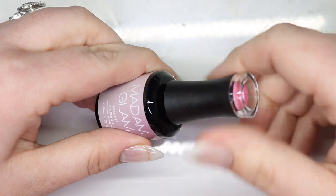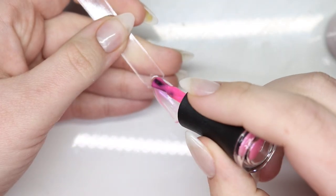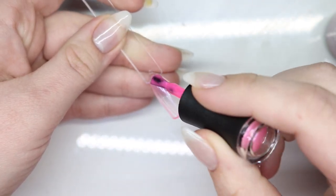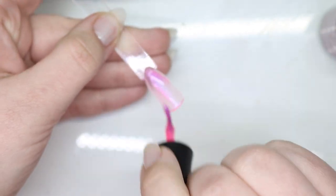Next one is I Got It From My Mama — love it! So pretty. I love me a good pink. This is so pretty.